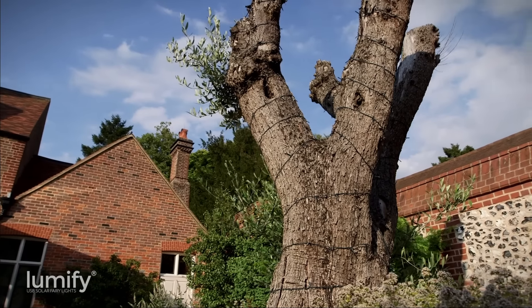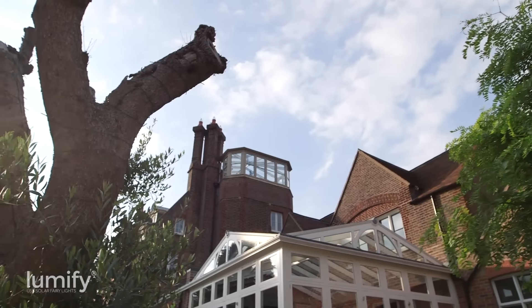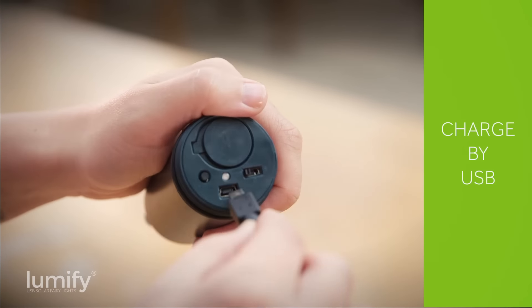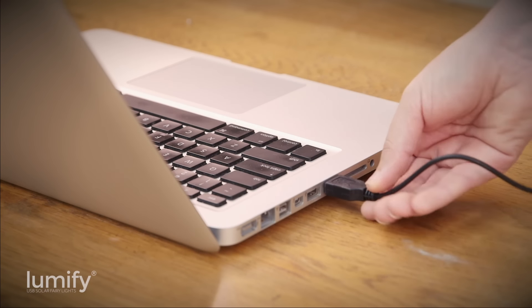During the day, the Lumify solar panel soaks up sunlight which is converted into energy and stored in the battery. Lumify have been designed to work year-round using the solar panel alone, but you can also charge them via USB by connecting the control tube to a USB charging device.